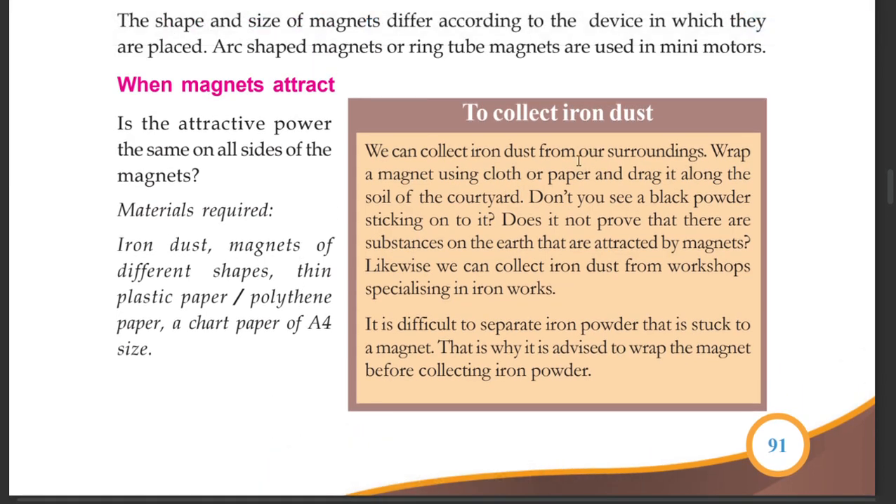We can collect iron dust from our surroundings. Wrap a magnet using cloth or paper and drag it along the soil of the courtyard. Pour the paper and dip the magnet into the soil. Do you see black powder sticking to it?